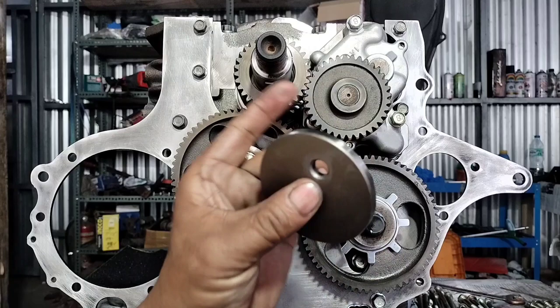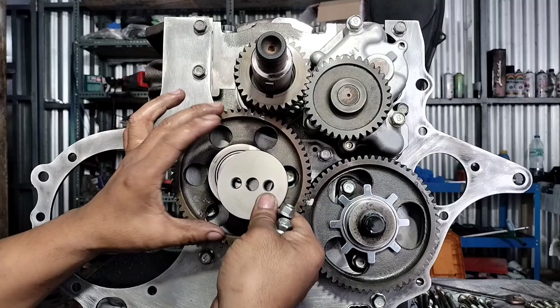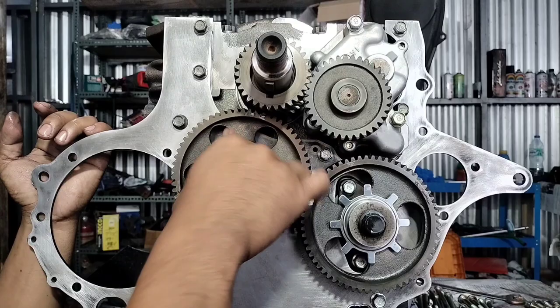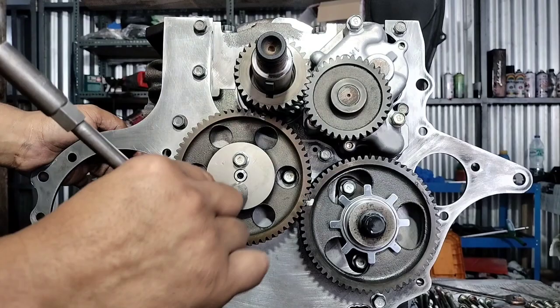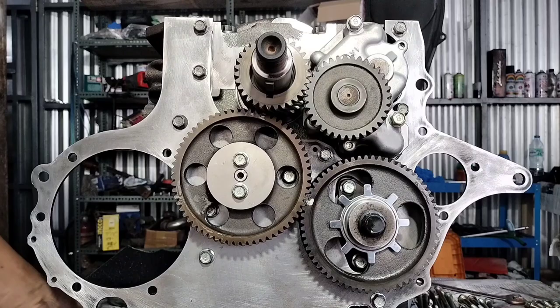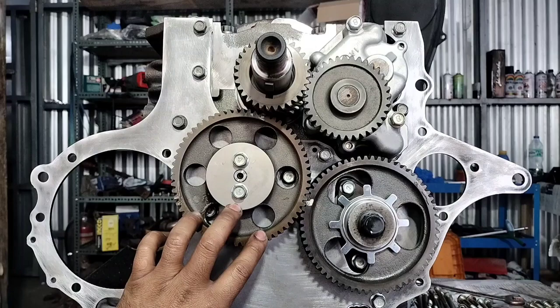Mga kasingkit, makapal yung washer. Tapos yung bolt niya rin, ganito siya. Mga kasingkit, dito sa may oil pump — wala siyang timing. Salpa lang yun siya.